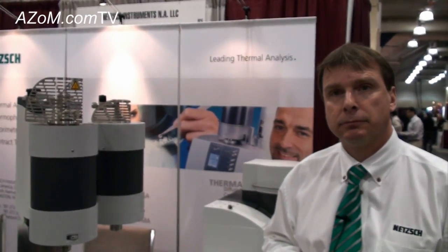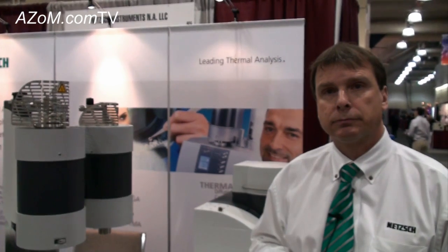If anybody wants more information about the STA 449F1, they can visit the website netch-thermal-analysis.com — the international website — where they can download brochures and application papers, and of course send requests for more information. Thanks very much for telling us about your thermal analyzer. You're welcome, Cameron.